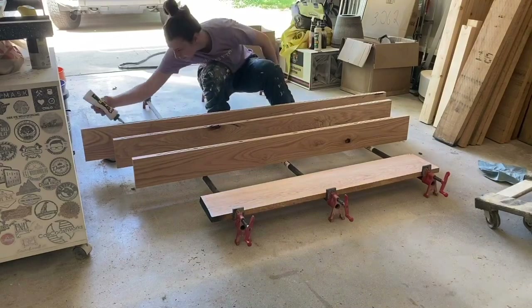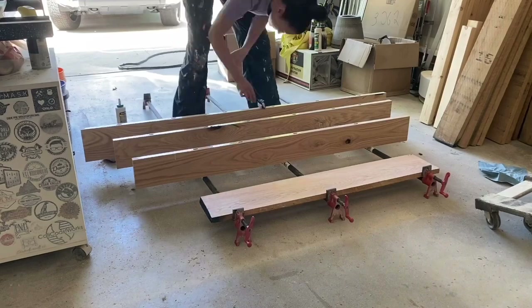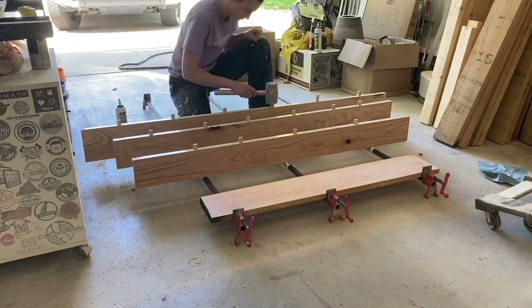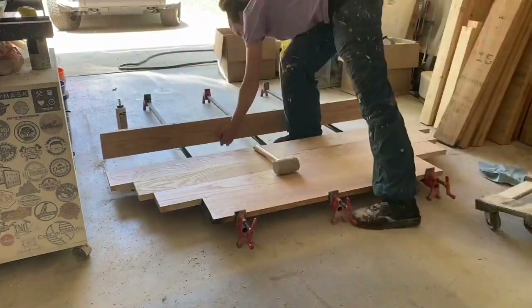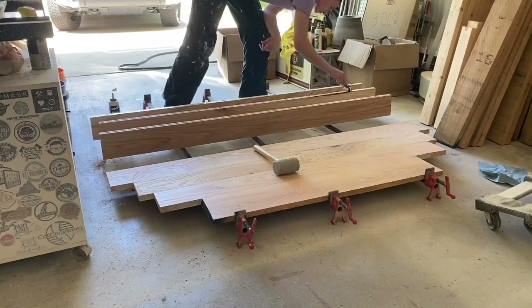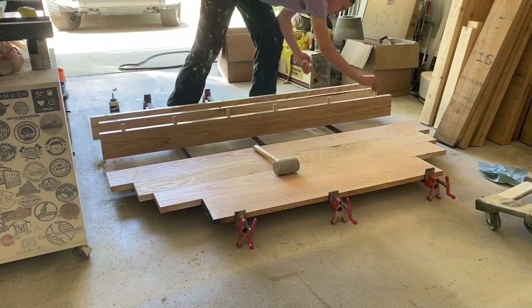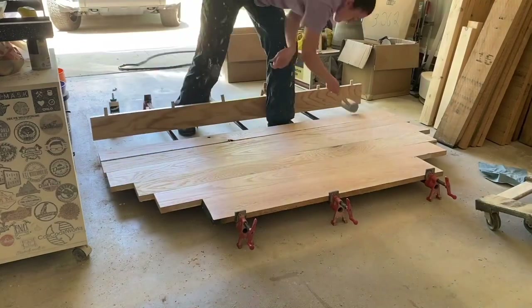After cutting all the slots for the dominoes, I proceed to the glue up. I evenly spread out my Titebond Ultimate wood glue using my wood roller. After spreading the glue evenly, I add the dominoes and use a rubber mallet to hammer each board into the next. It's a really tedious process but it ensures a nice flat top.